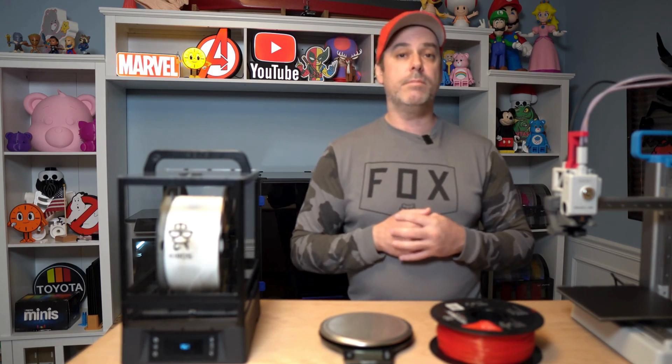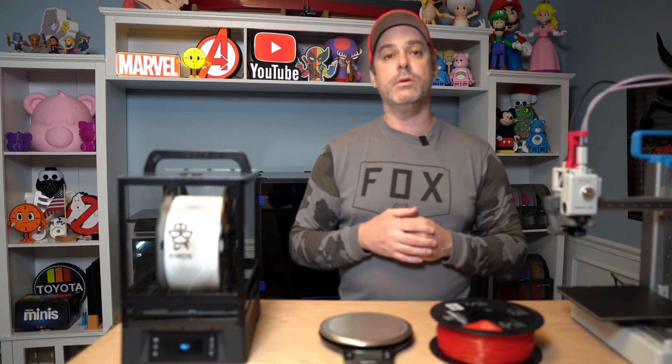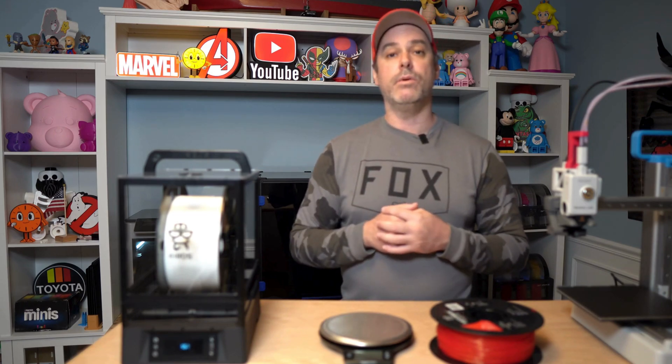Overall, I would recommend this filament dryer. I'm going to continue to use it and test with it because what I really want to see is the reliability — I want to see how long that motor actually lasts. When I find that out, I will drop that in the comments below.